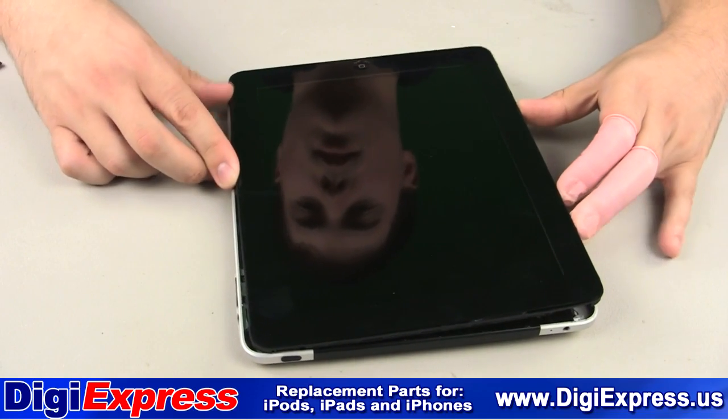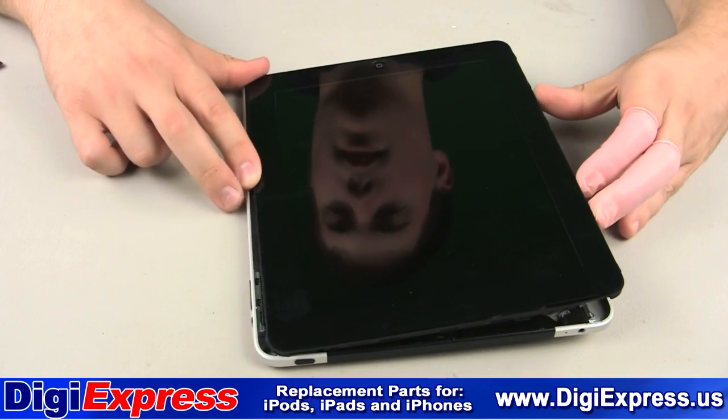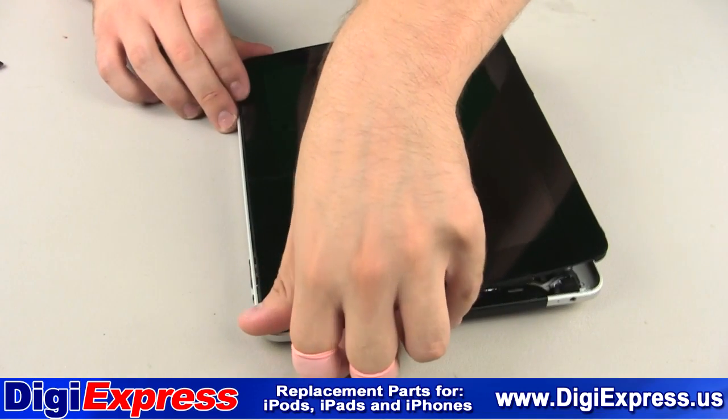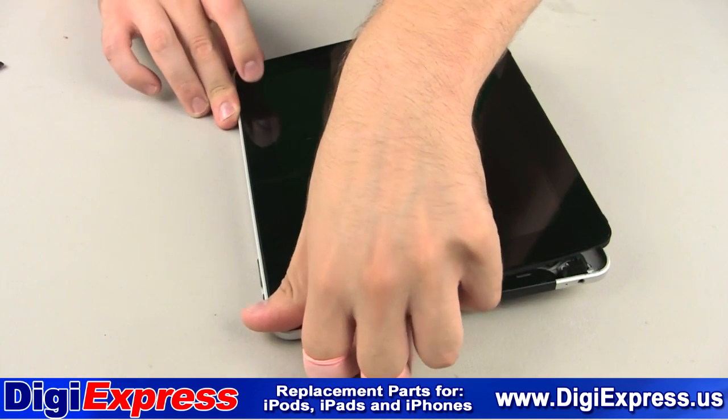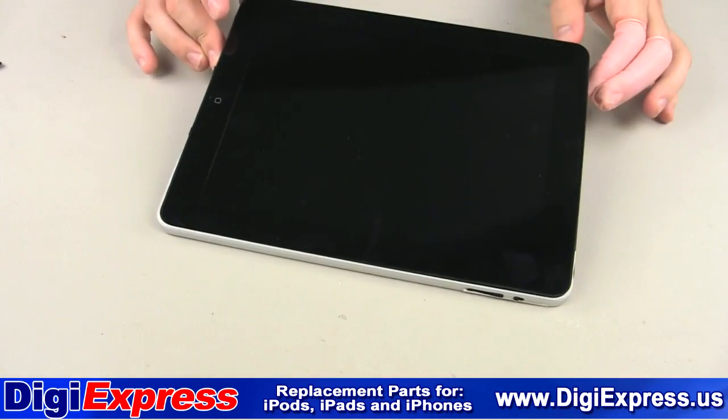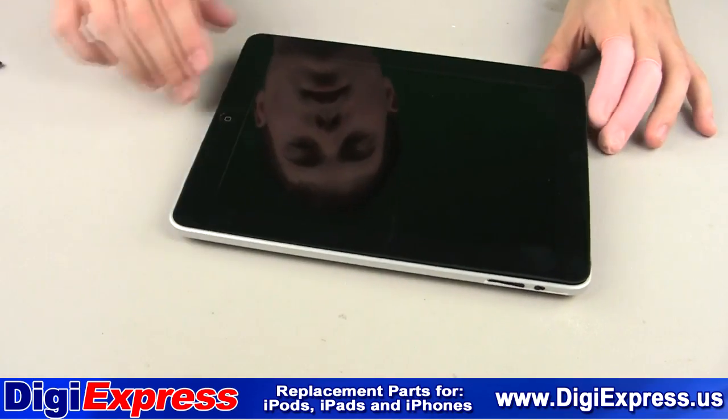We will now close the iPad by pushing the mid-frame into the back plate. This is done by seating the right side — the side with the volume buttons — first, then pressing along the edges until you hear the clips pop into place, as shown by our technician.